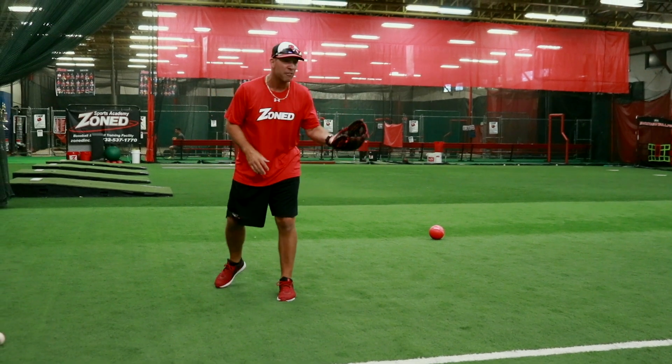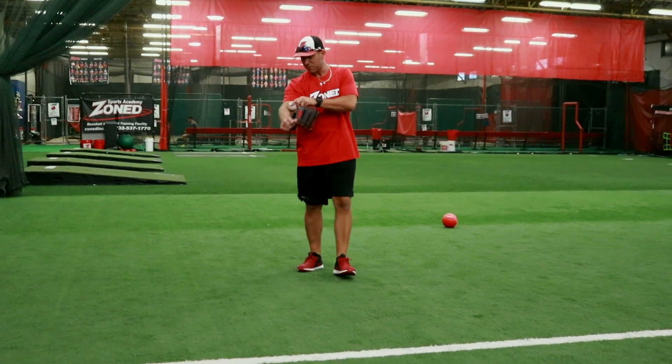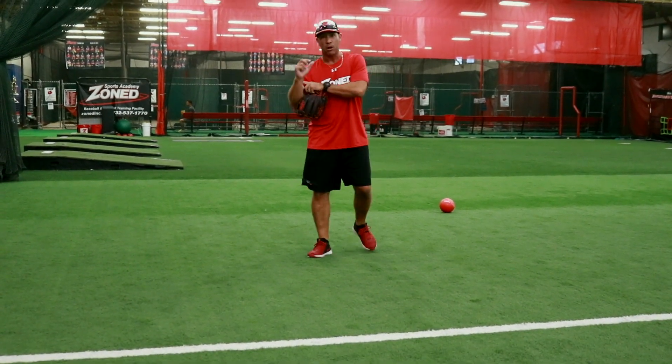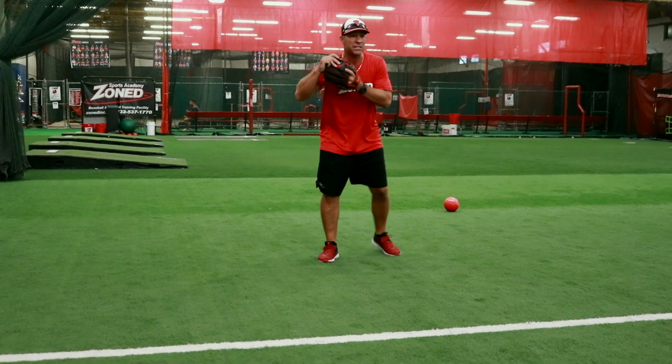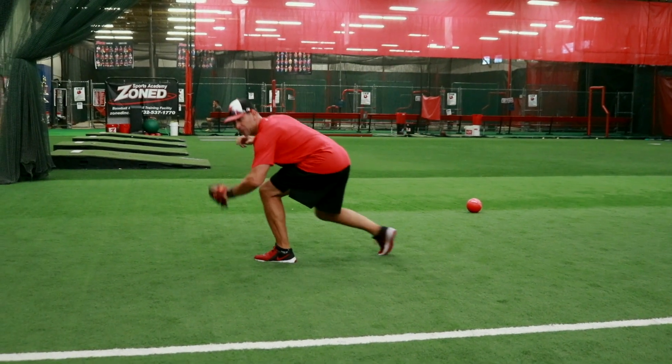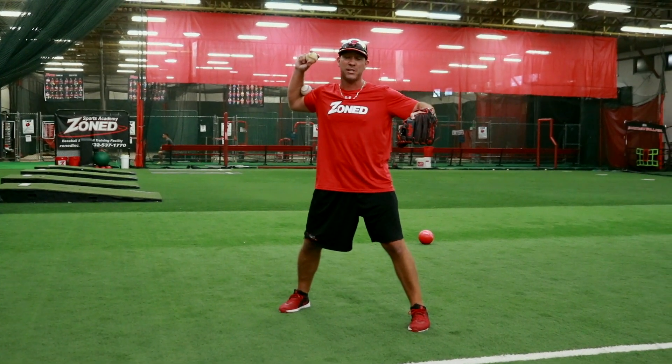Now some of you guys may not have dodgeballs — you can possibly use a tennis ball. I'm just gonna try to use a baseball, put it between my elbow like this, and see if it does the same exact thing. I see a ball, I get it — it brings me right to my arm slot, gives me my V, and gets me right into my power position.